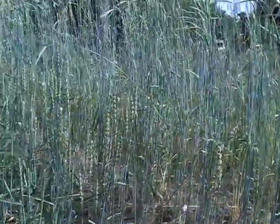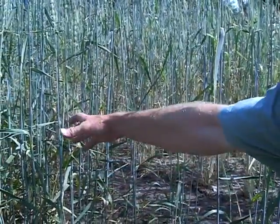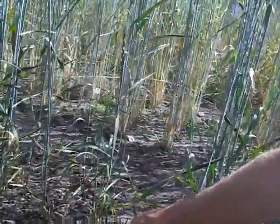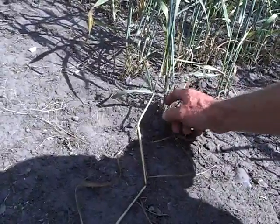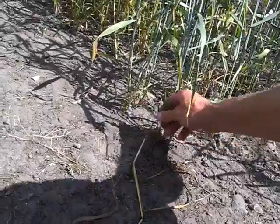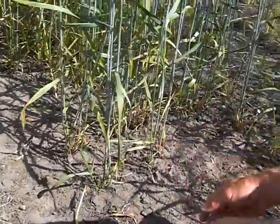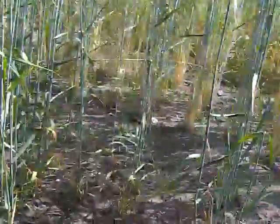Here we have perennial wheat. That means that we can harvest on the same crop for consecutive years. If we look at the bottom here, we can see that small tillers are coming up. So the big plants will be harvested this year and then the small plants here will be harvested next year. Maybe new tillers will come so we can harvest for consecutive years in the same crop. At least that is what I hope for.